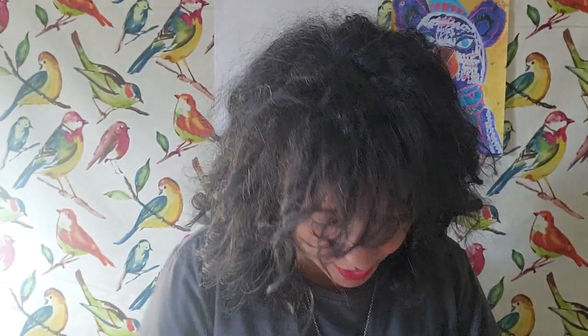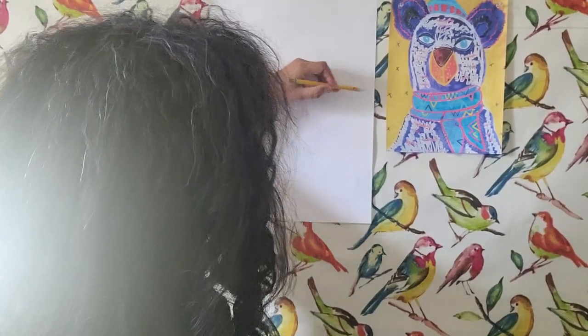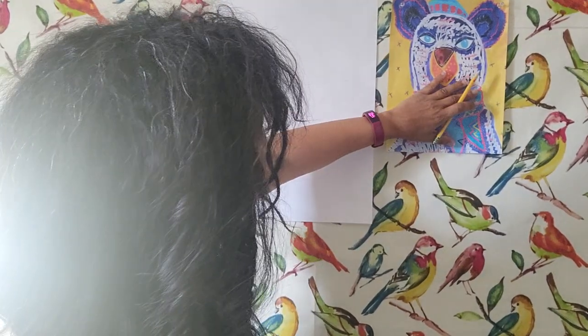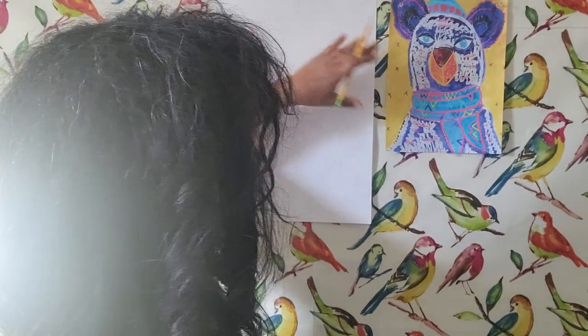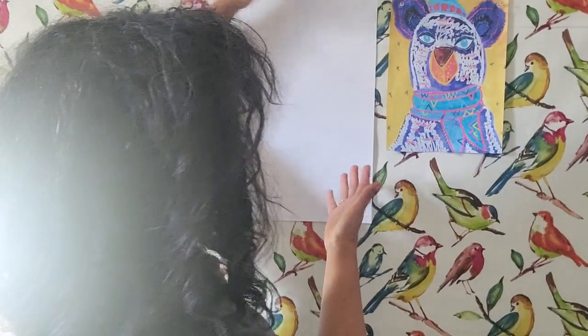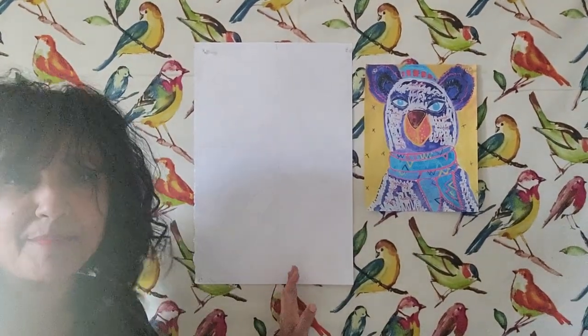So I normally will grid my paper, which means I draw a dotted or dash line down the middle of my page going both ways so that it can help me set the head of the figure right where I want it and gauge proportionally how high up I want to go. When I am drawing I want to make sure I leave enough space for the ears, and also if I'm going to add a hat I want to leave enough space for that as well. I've gridded my paper but again you don't have to — it's up to you and your preferences.